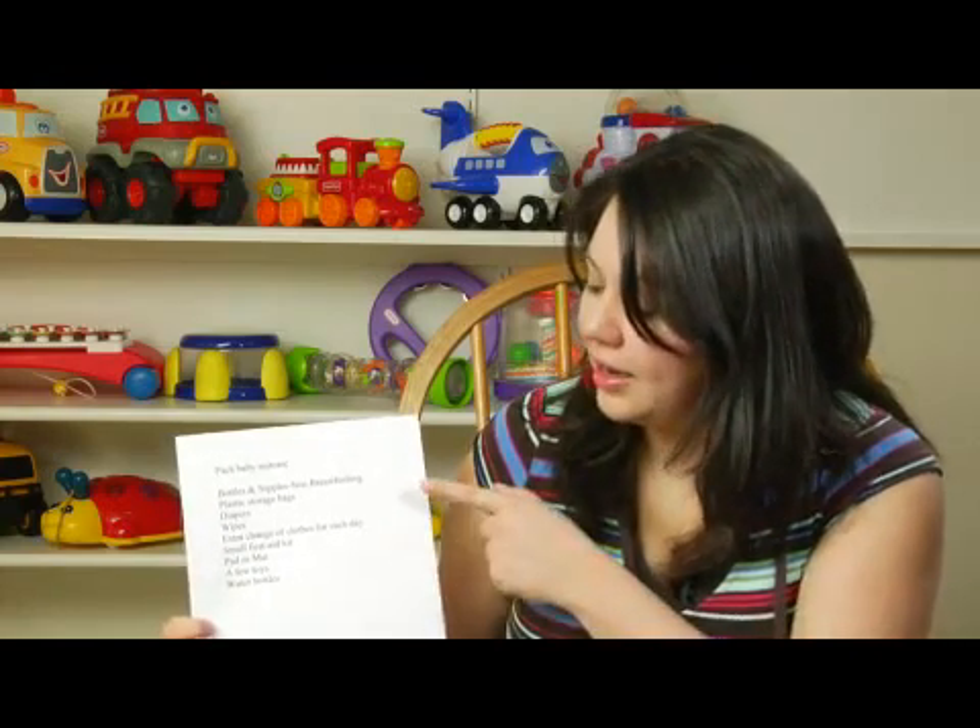Make sure you place plenty of diapers and wipes. You never want to run out of those. Wipes can always help not only for wiping bottoms, but any other messes that you may have.